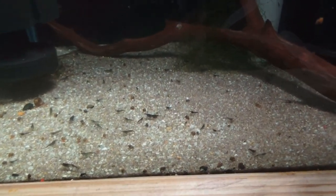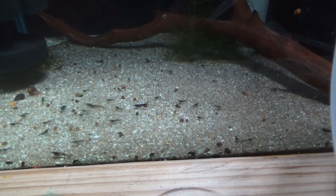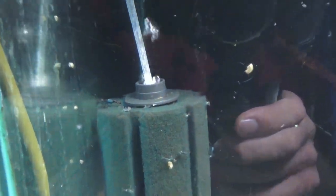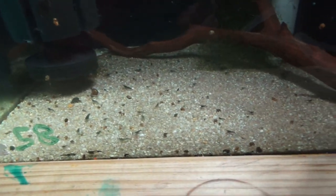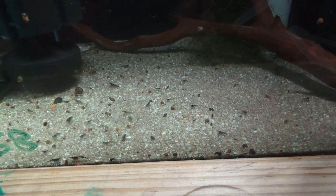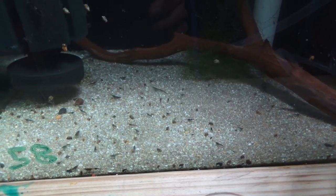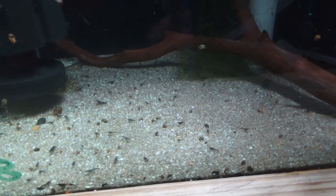These guys are also available on the website — these are your Neocaridina heteropoda carbon rilis, absolutely by far one of my favorite Neocaridina dwarf shrimp. Check out everything on the website for a full in-depth breakdown on how to go about breeding, rearing, and raising them. All the requirements and everything you need are in the description section of the post over on the website.